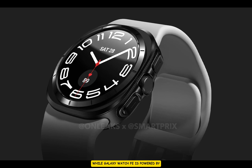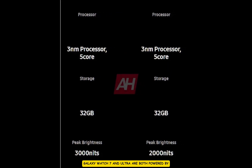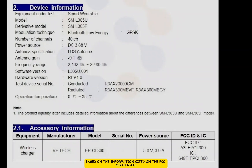While the Galaxy Watch FE is powered by a 4-core, 50-nanometer Exynos W920 chip, the Galaxy Watch 7 and Ultra are both powered by a superior penta-core Exynos chip based on a 3-nanometer fabrication process. Moreover, while the Galaxy Watch FE has 16 gigabytes of storage, the Galaxy Watch 7 and Ultra would have 32 gigabytes of storage.